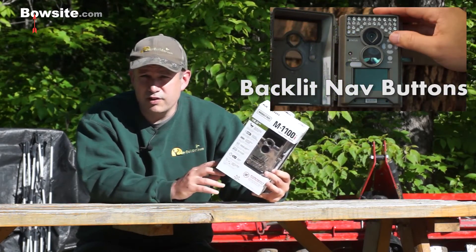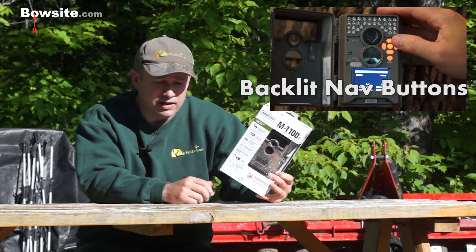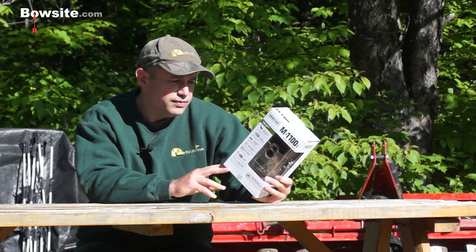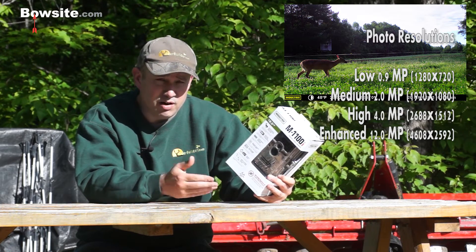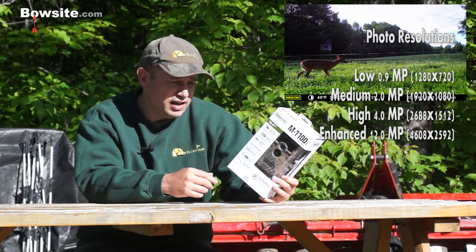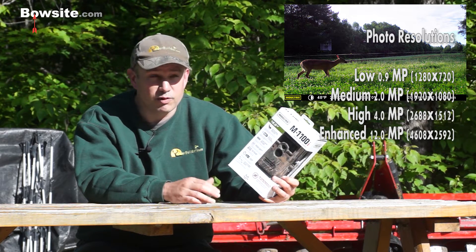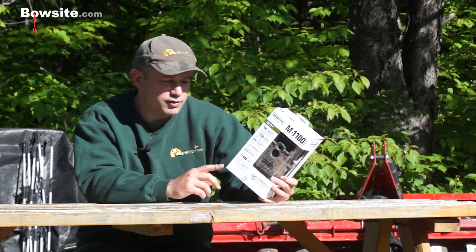It's got other small features like backlit navigation buttons. When I fumble around in the dark I normally have to put my flashlight on, but now you'll be able to see the buttons — not a huge feature, but kind of nice. The photo resolutions have changed. The lowest setting is 1280 by 720, which is typically where I keep mine since I'm just doing game camera surveys. The enhanced setting is 4608 by 2592 — enough for a life-size poster.